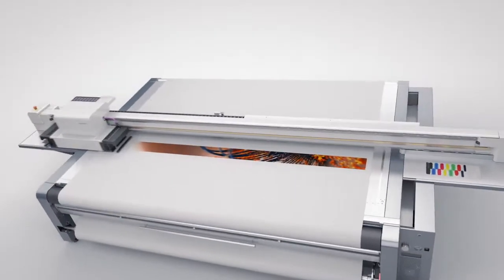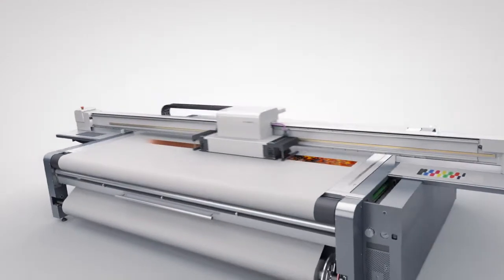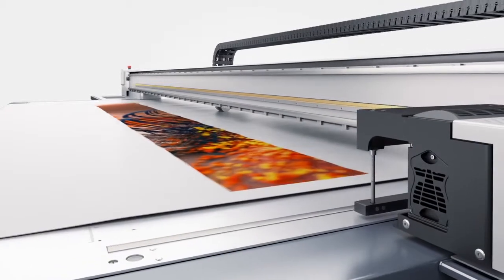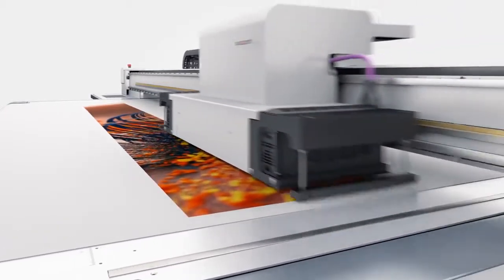Continuous images are printed with the beam in stationary position. Printing is done at full vacuum. The vacuum releases briefly for feeding, and on goes the printing — seamlessly.